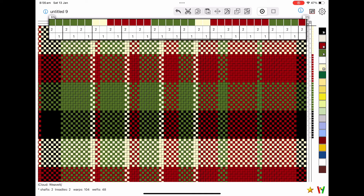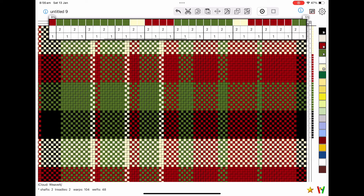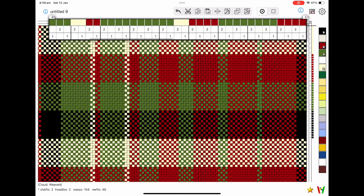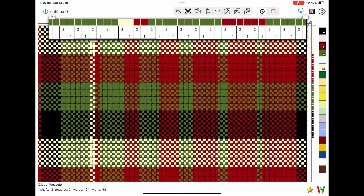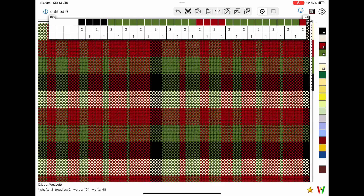I did a last-minute change to this pattern mainly because it didn't seem to matter what color I popped into the weft — those ivory stripes were just dominant and it wasn't the look I wanted for this project. So I ended up removing them and then played around with weft colors until I found a pattern I was happy with.